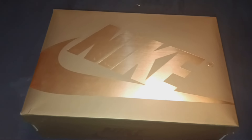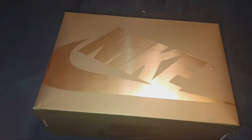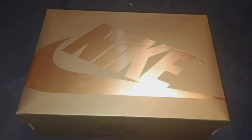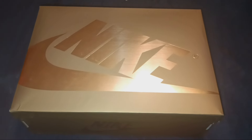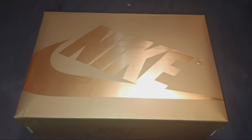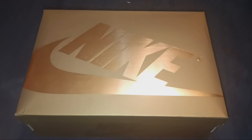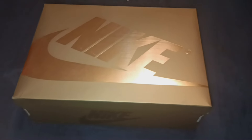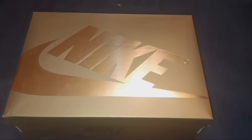I should have waited a little bit longer, due to the fact that these shoes have been out for about maybe three weeks to a month at best, and the price has already dropped down dramatically — basically a $50 price drop — which means these shoes are not selling. That works fine with me.